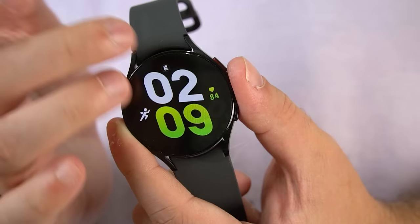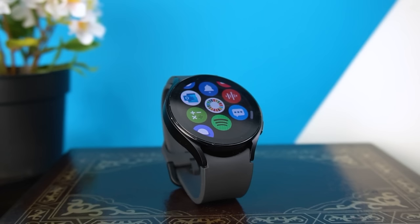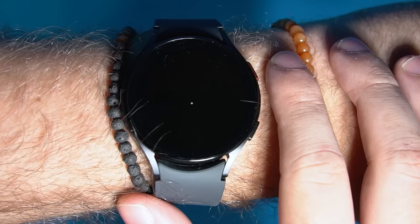It runs Google's intuitive Wear OS 3 software with Samsung's One UI Watch interface, which provides a number of solid modern features including built-in Google Assistant and Bixby for hands-free control, Google Wallet and Samsung Pay support, integration with other services such as Gmail or Maps, and access to the Google Play Store's library of apps.